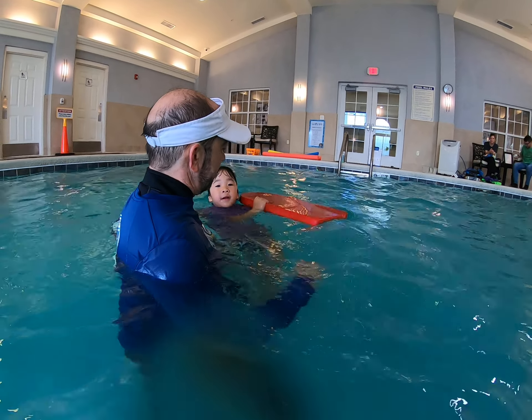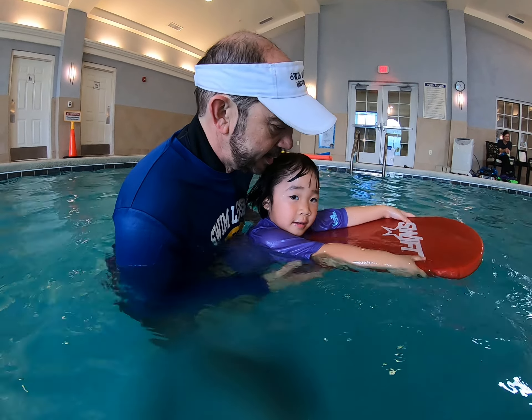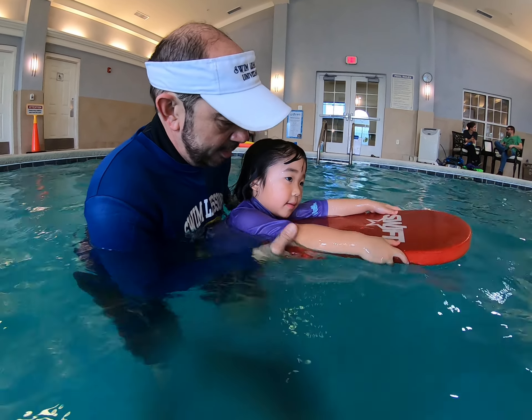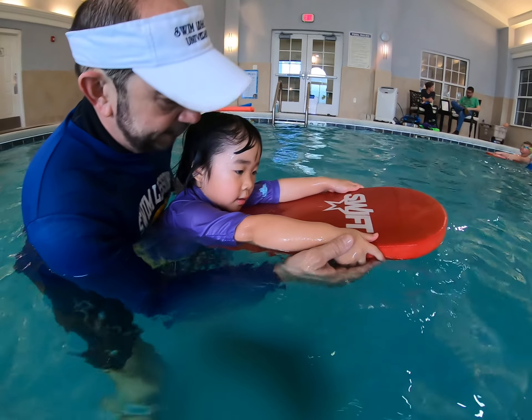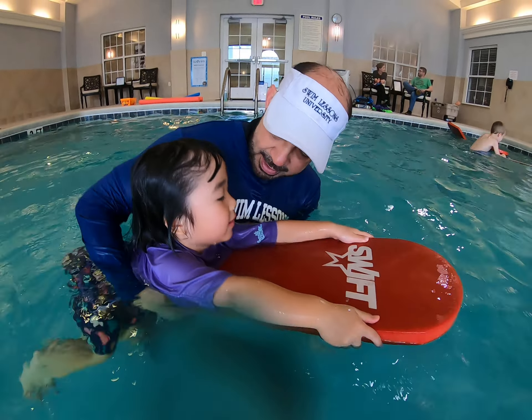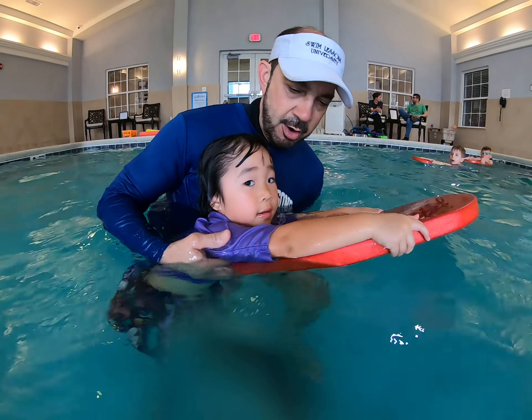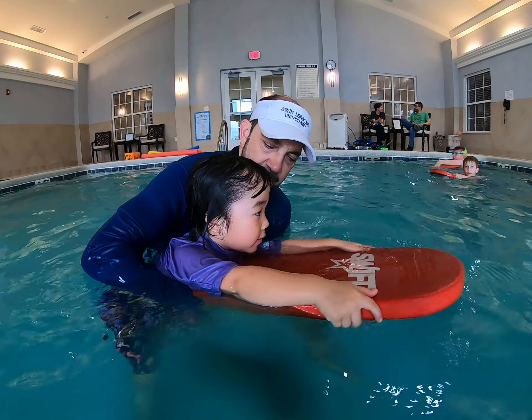This is what is common — a lot of kids will get up on top of their kickboard. We want the arms straight, thumbs on the top of the board, fingers on the bottom. The kickboard should be just in front of the chest, depending on the length of the arms. This looks really good.